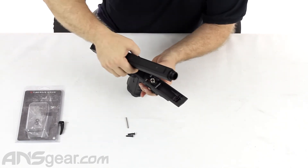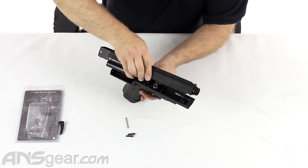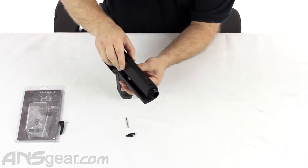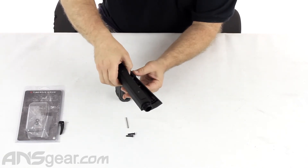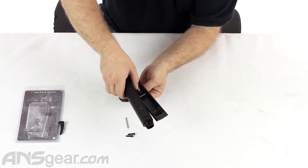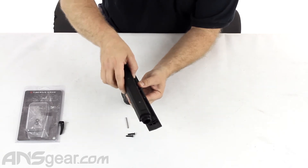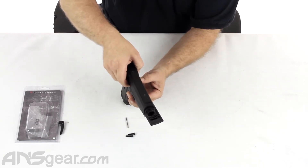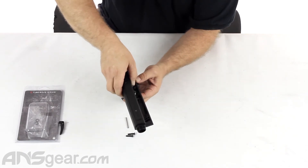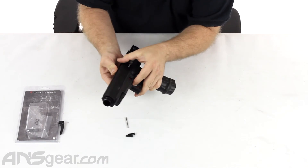But doing it with two is possible. We're going to feed the trigger down, angle it down sideways first, get the trigger into position — try not to lose everything, it's all wanting to come apart. There we go — and there we go. Everything's still there.